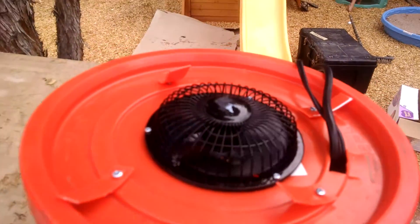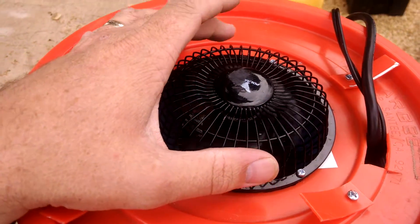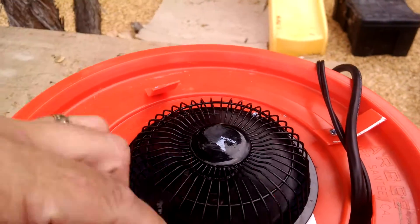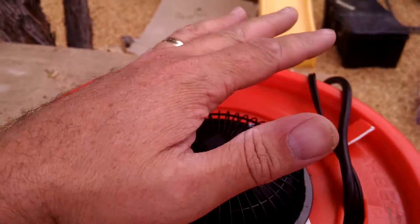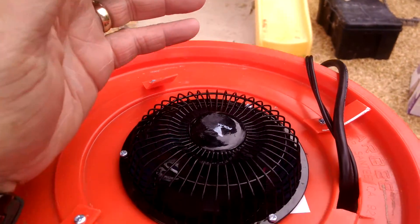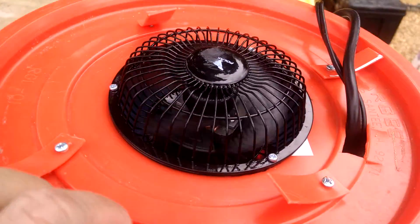Underneath there, what's moving the air is this four-inch desktop fan that I found at Walmart for ten dollars. I considered using a larger fan and I may still, because there's still some room, but it's putting out decent airflow. Since it was only ten bucks, I'll try it first — if it doesn't meet my needs, then I'll install the larger fan.